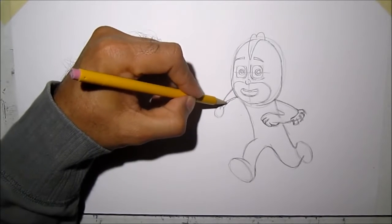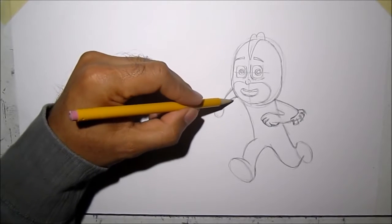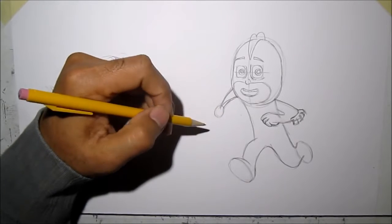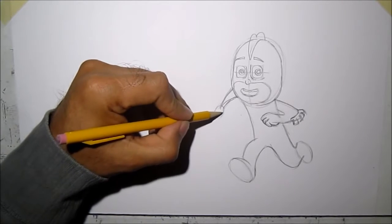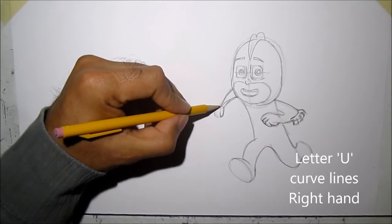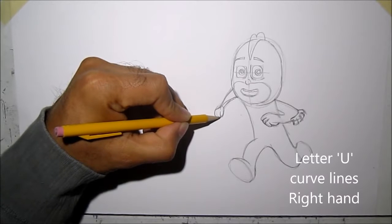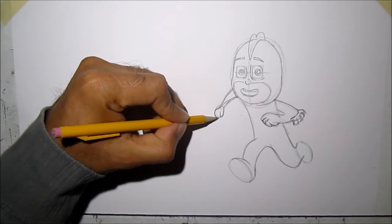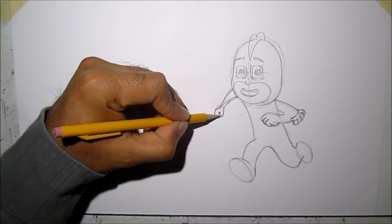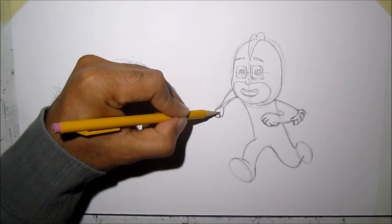For the other hand, we pretty much have the arm drawn already, we just need to draw the hand. The hand we're going to draw like a letter U, and then this goes out like this. So what we did is: a curved line, then we go in, and then curve.